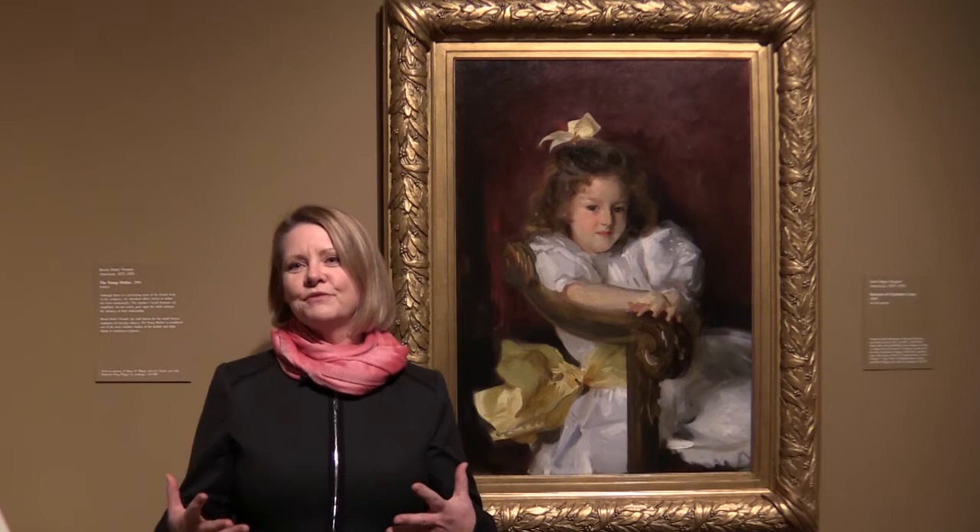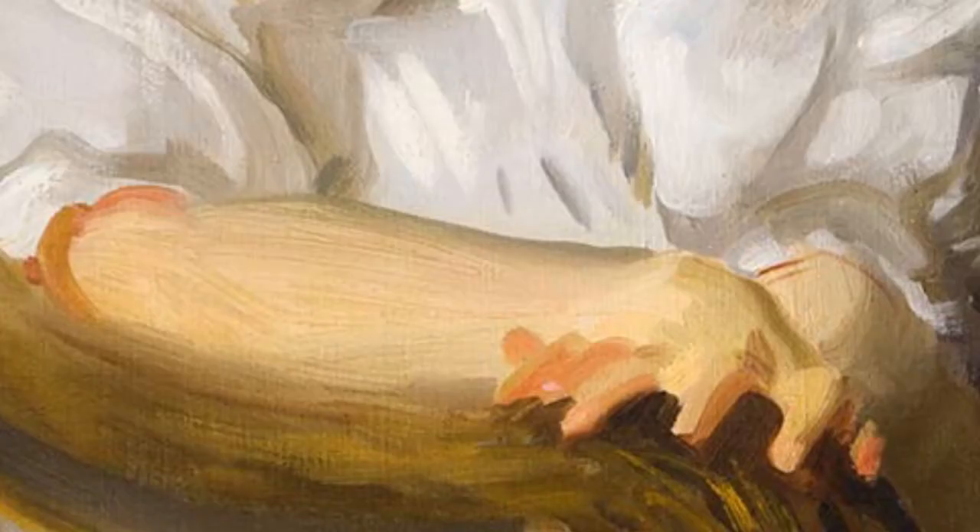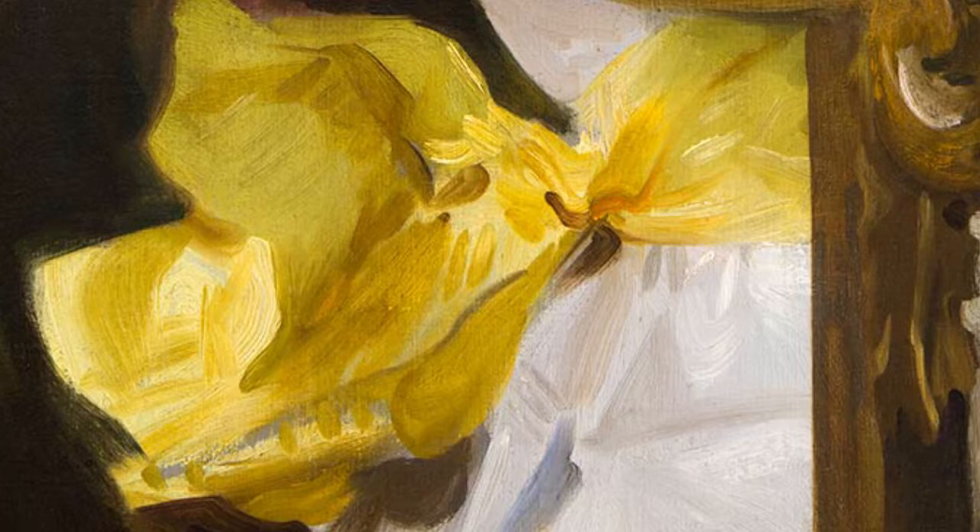One of the great things about a Sargent portrait is that you encounter, the very first thing, is his ability to paint. It's this confident ability to know exactly where to place a brushstroke that then translates into a bowtie or a